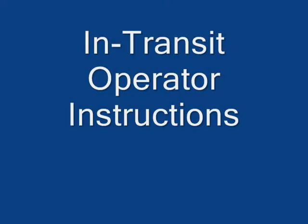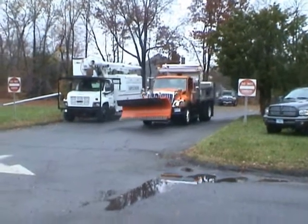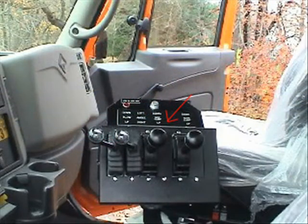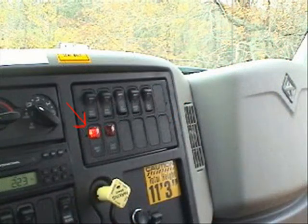In transit instructions. While driving the unit when not in operation, the PTO should be disengaged. The hoist control valve should be in the neutral position and tailgate controls must be in the locked position. The body raised warning light should be off before driving forward.